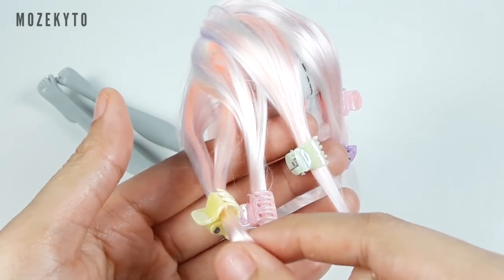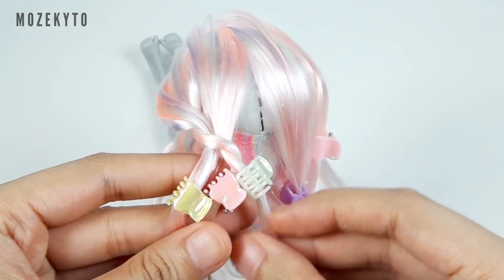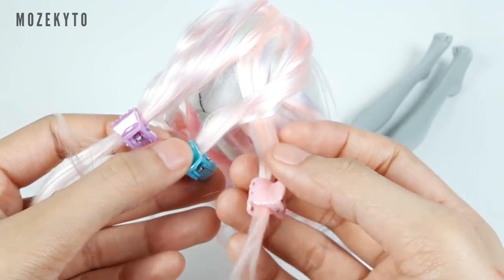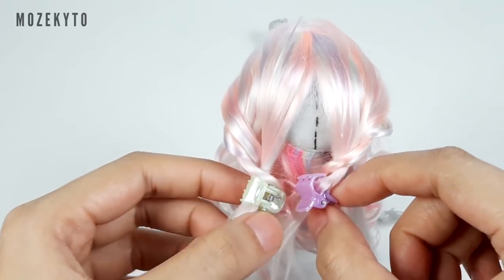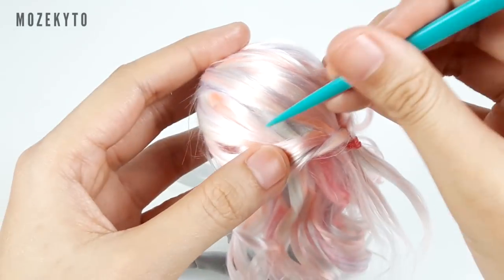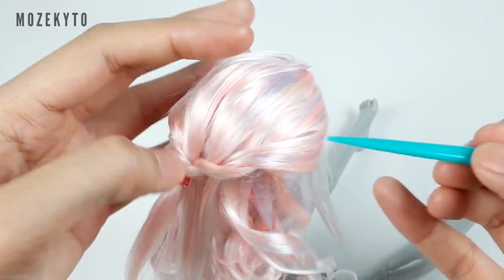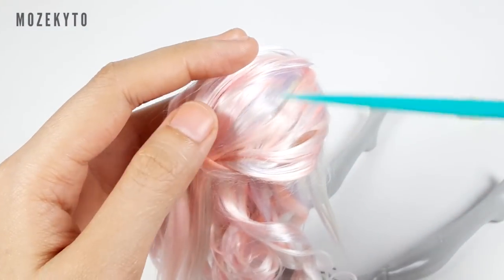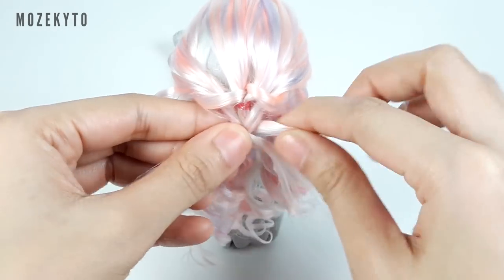Insert the first section between the second and third, and the second section between the third and fourth. Repeat on the other side — insert the sixth section between the fifth and fourth, and the fifth between the fourth and third. Then tie the third and fourth sections and ponytail the loose parts. Next, braid all the sections together and loosen it by pulling the sides.